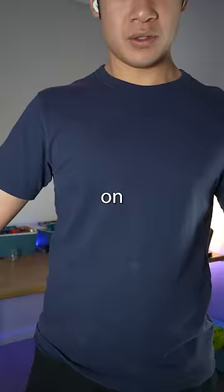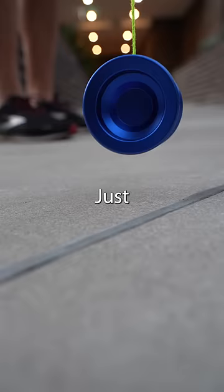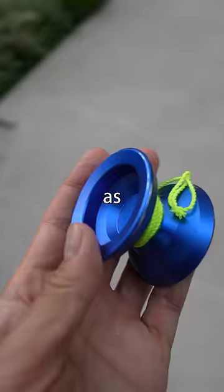Additionally, some metal yoyos have a matte finish on them, making them ideal for grinds of all types. Just try not to let these hit the ground as it'll leave an ugly mark.